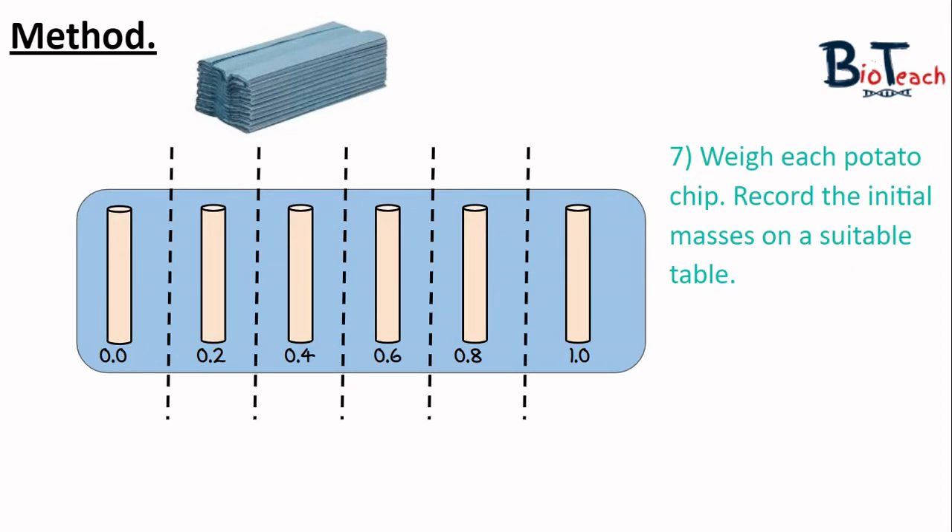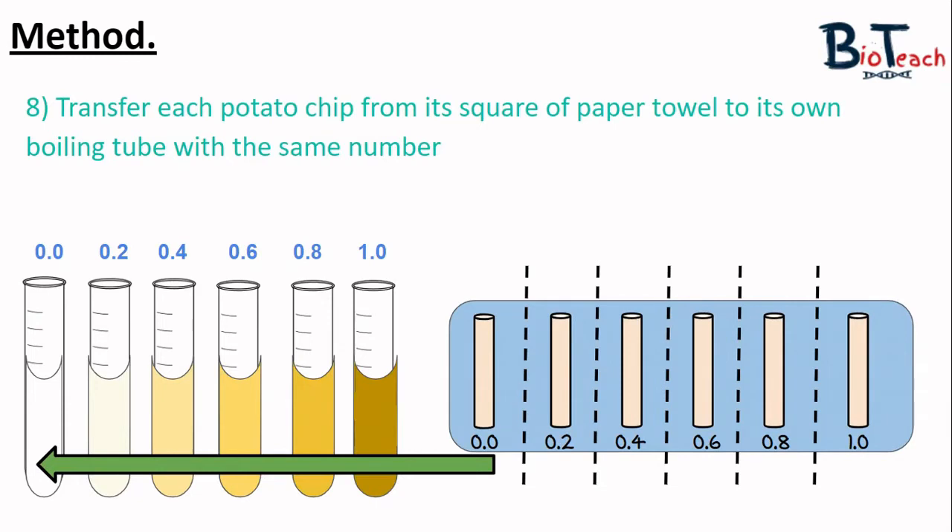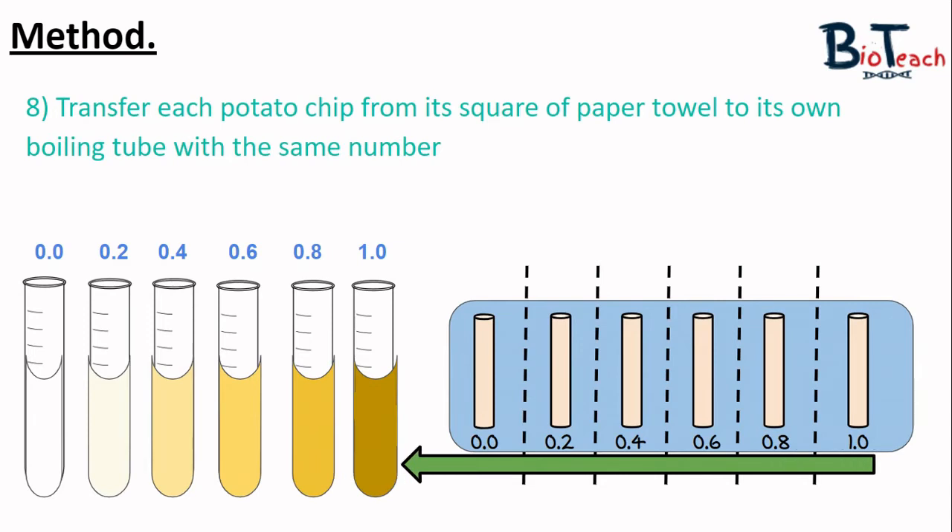You'll have a set of weighing scales, so weigh each cylinder separately and note the mass on a suitable table. After weighing, transfer each cylinder from the paper into its own boiling tube with the matching label — 0.0 into 0.0, 0.2 into 0.2, and so on — taking care not to mix them up. Then put the tubes back into the water bath and leave them for 20 minutes.